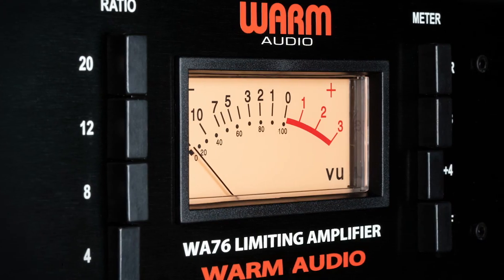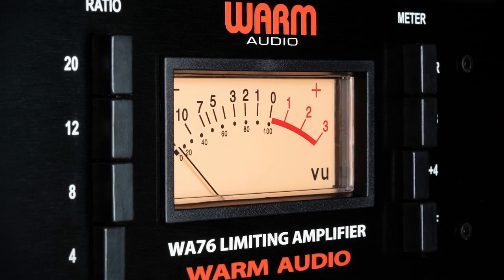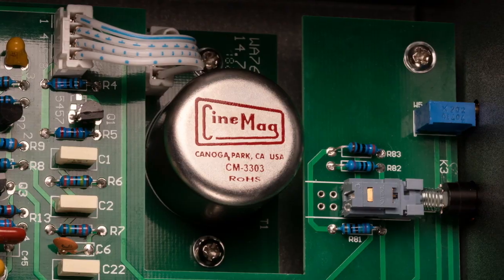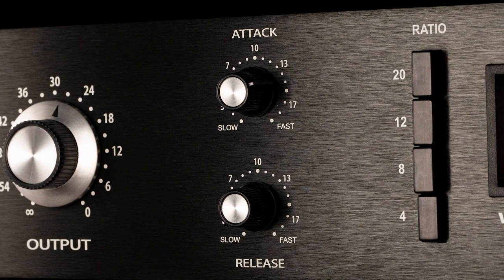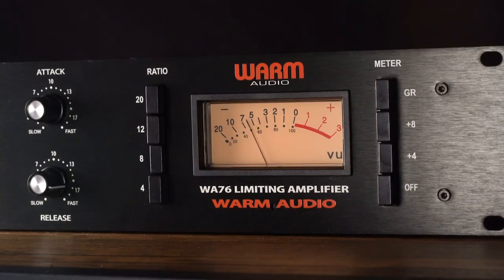Thank you for purchasing the Warm Audio WA-76 discrete compressor. We feel this product offers the best in terms of sound, function, and vibe from the classic era of analog recording. Whether this is the first piece of outboard gear you've ever purchased outside of a recording interface, or merely the first in a long time, we thank you and we welcome you back to the world of analog.